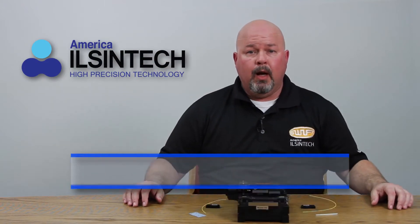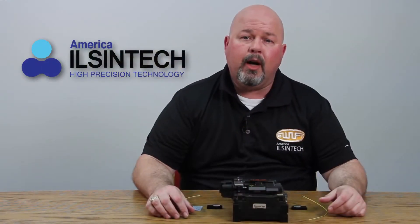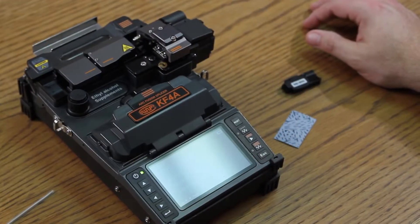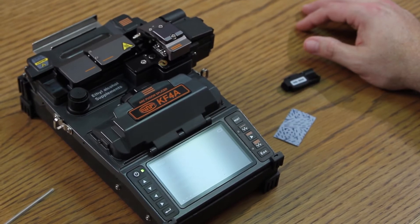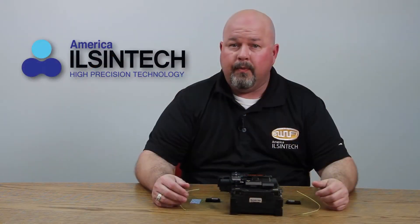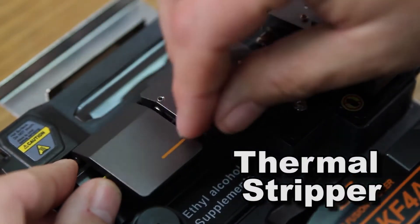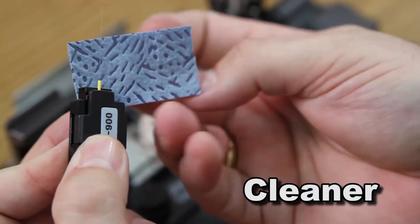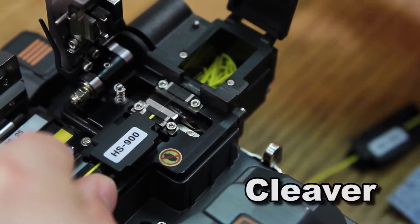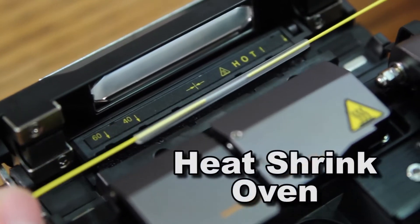Hello, in this video I will be introducing you to the KF-4A active clad fusion splicer as well as performing a straight splice. The KF-4A utilizes four motors with an XY axis allowing you in, out, up, down alignment giving you higher precision on your cladding for better results. The all-in-one fusion splicer consists of the automatic thermal stripper, cleaner, cleaver — good for 16,000 cleaves — splicer and oven for heat shrink.